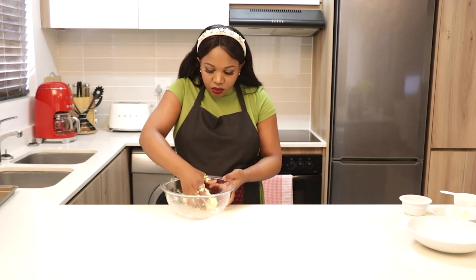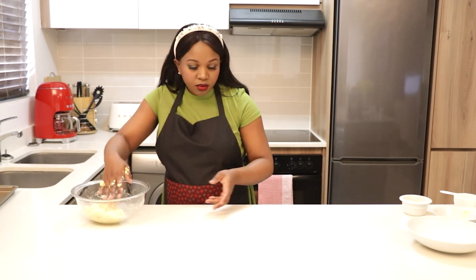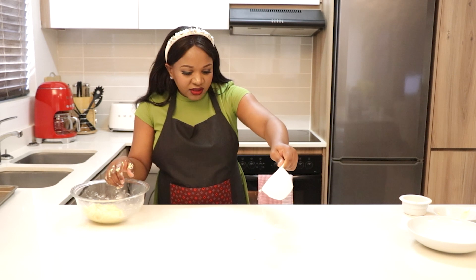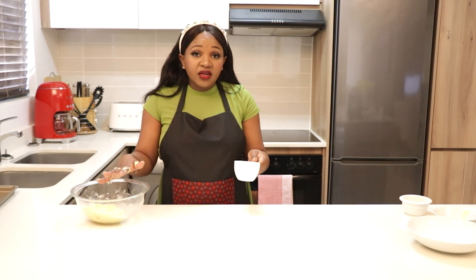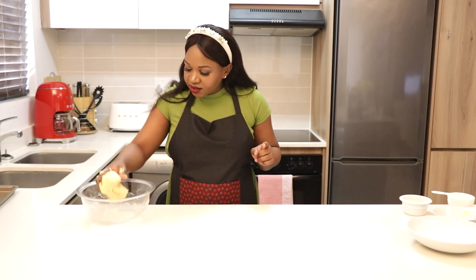Okay, so this is our dough. I'm going to put it on my table — I'm not really going to knead it, just flatten it a bit and then start cutting. Also, make sure your oven is on at 180 degrees.